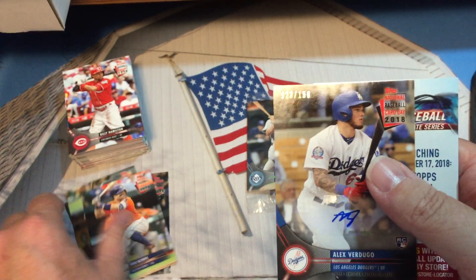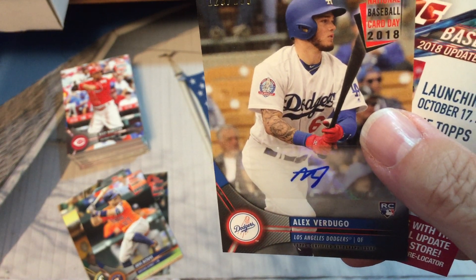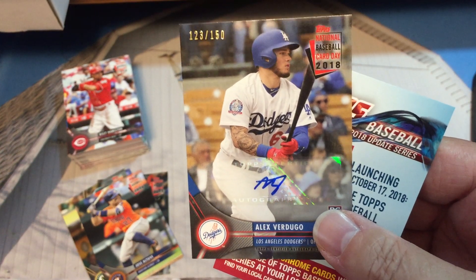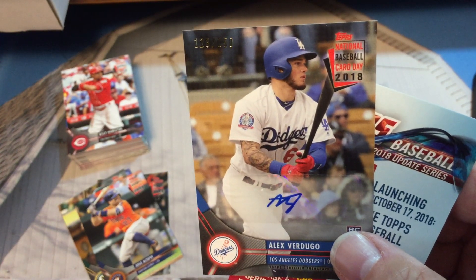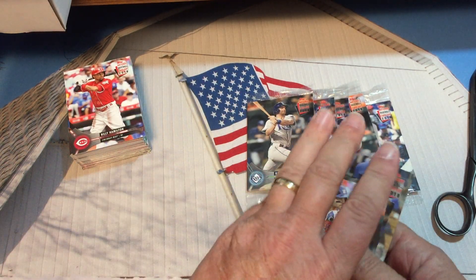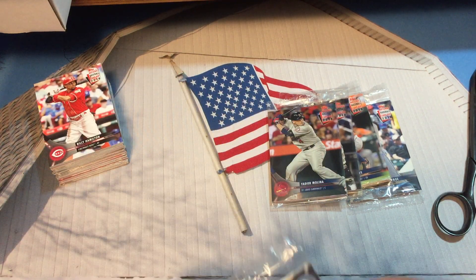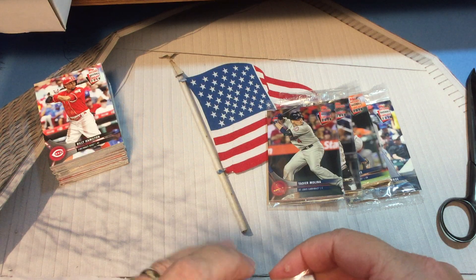We got an autograph card! Number 123 out of 150 and it's Alex Verdugo — it is a rookie card, which most of these insert cards are, probably all of them. This is a sticker autograph. Success, success, success! 123 out of 150. I'm optimistic now — maybe we'll find more than one out of everything we've got here. See how that thing just snuck up on us.